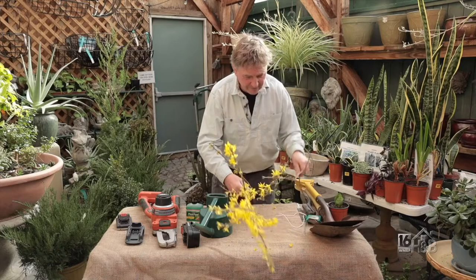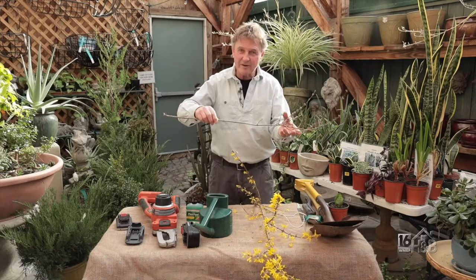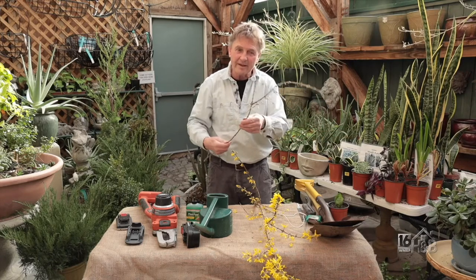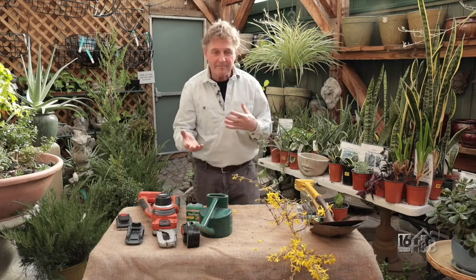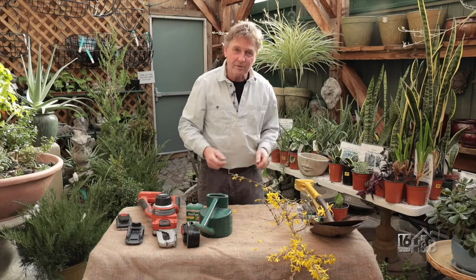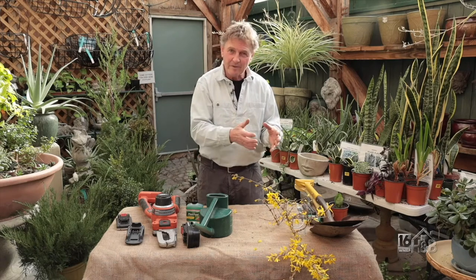Another tip: when you've cut the branch from outside, if you've got a warm bath at around 80 to 85 degrees, you can drop them in just to warm the whole thing up. That tends to break the dormant cycle and get it into a flowering mode. You can try this with any of the early flowering varieties — apple blossoms, cherries, anything that flowers early will come into bloom pretty quickly. Later blooming things like rhododendrons and azaleas take a bit more time.